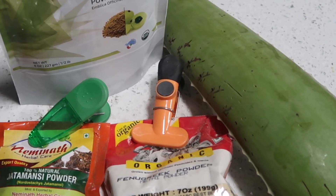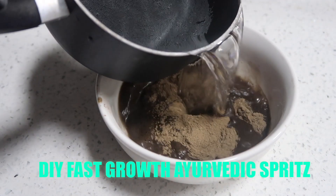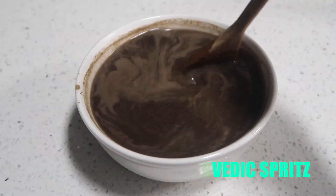What's up guys? It's Nelly Natural and in today's video I'm going to show you how to make a DIY fast hair growth Ayurvedic leave-in conditioner.